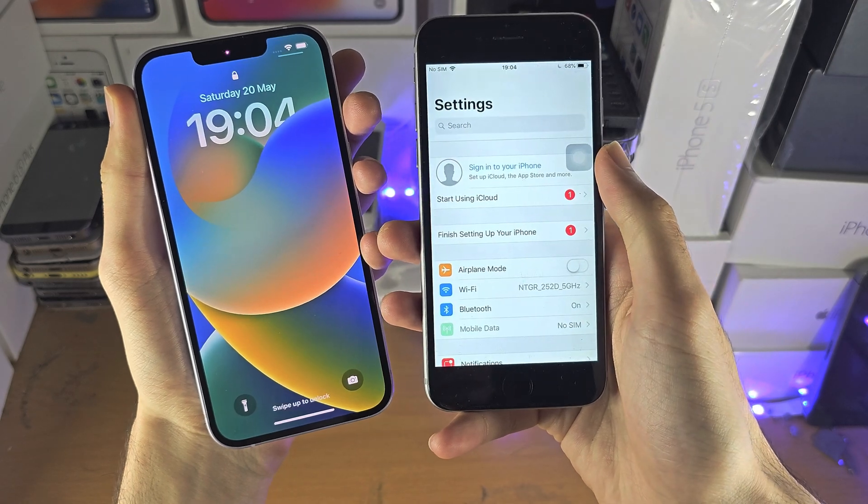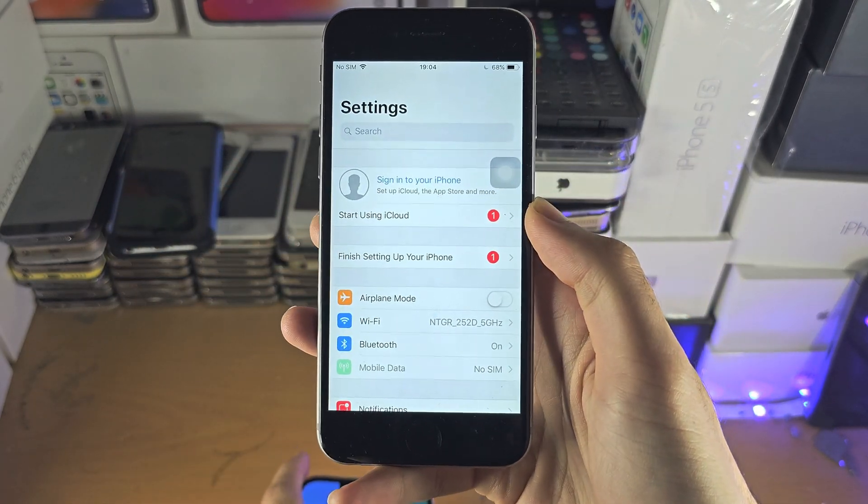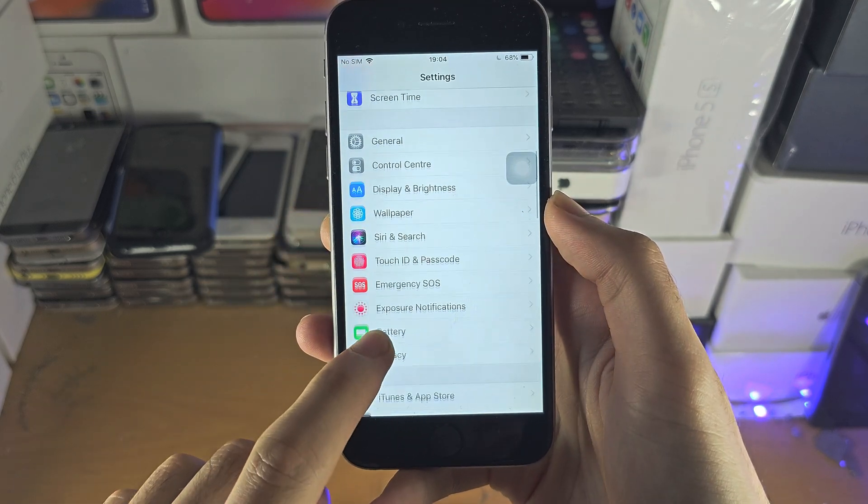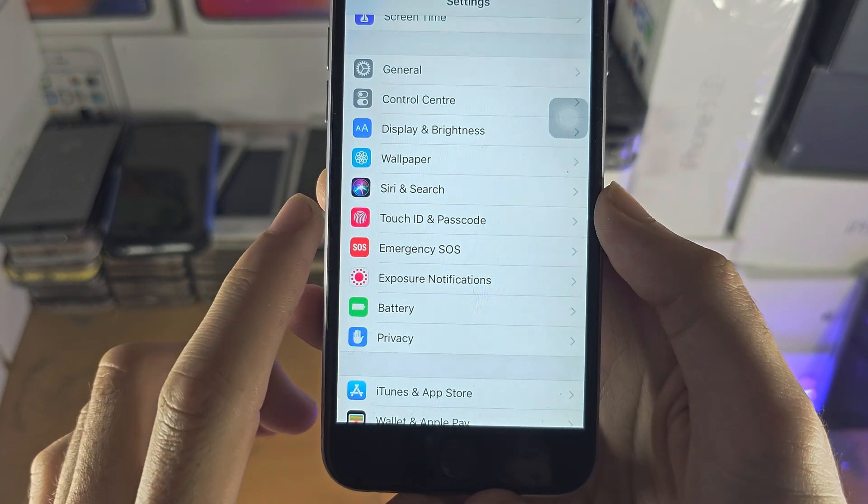We're going to open up the Settings app. From here we're going to scroll all the way down and you should see Touch ID and Passcode.